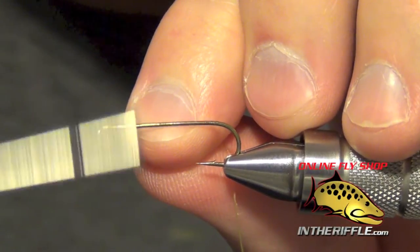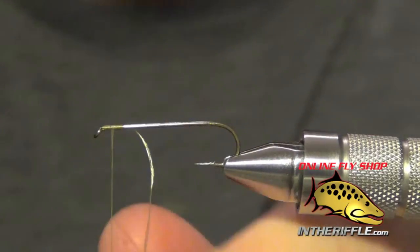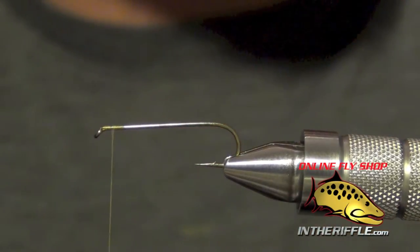In this video we're going to be tying a little fly called the No-Name Damsel. First thing we're going to do is just start our thread.